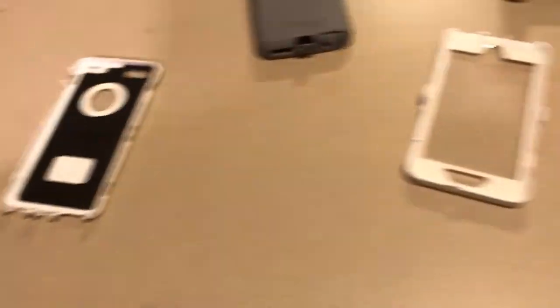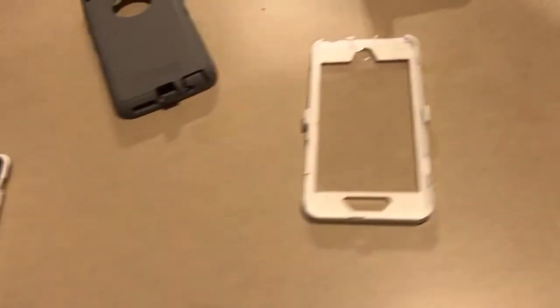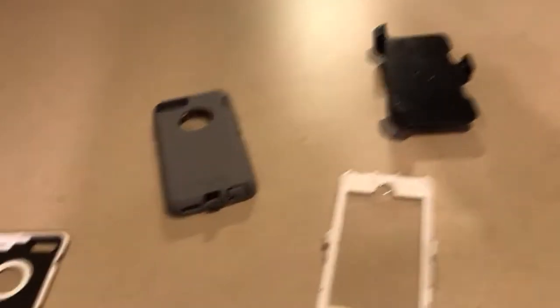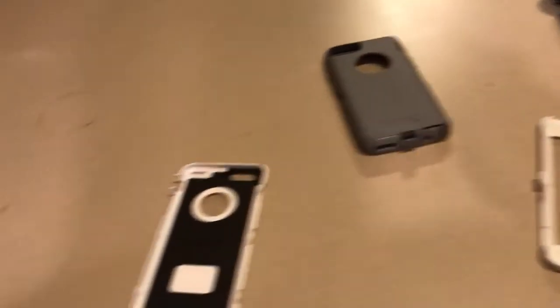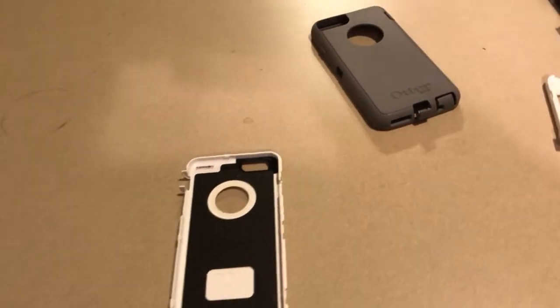But if you just want a case to protect your phone from shock and absorb impact when the phone drops, that's the main thing. I wouldn't buy this case if you want waterproofing. There are many other cases out there like the Commuter series and some others — let me know down in the comments below.